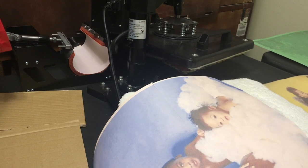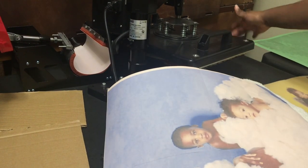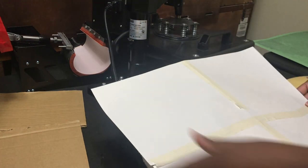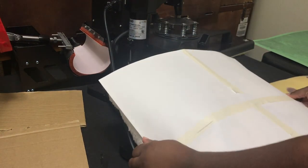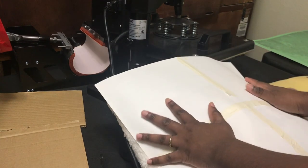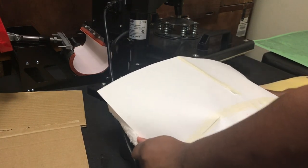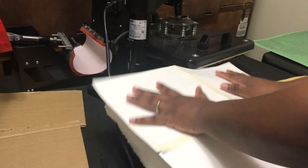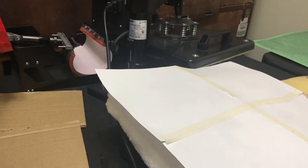What I do with my 15 by 15 heat press is I take off the bottom back piece. Before I start pressing, I'm going to put the design exactly where I want it on the pillow, and I'm going to kind of squish the pillow down.